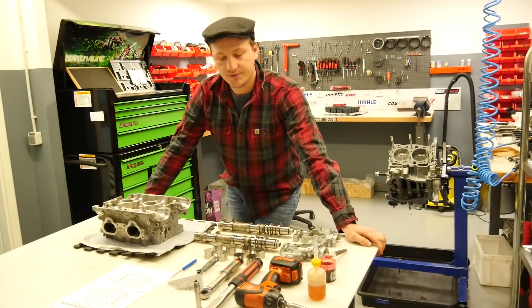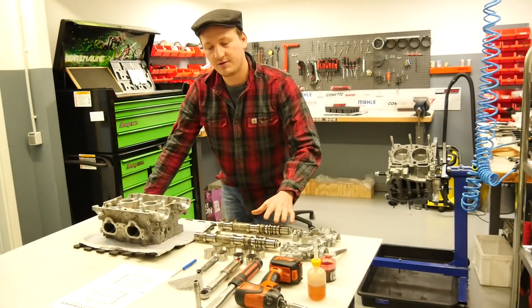Hello and welcome. Today I will show you how you adjust your valve clearance on your Subaru.